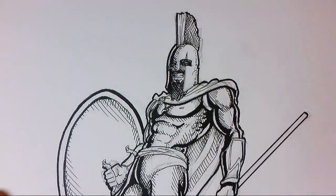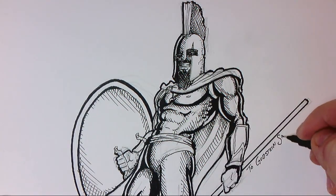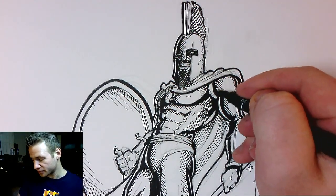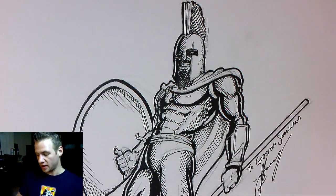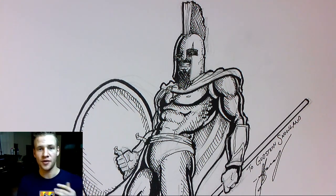There you go, ladies and gentlemen — that is the finished Leonidas that I've drawn. As you can see it's got a bit of a comic book look by using cross-hatching and areas of thick shadow in the arms, body, and under the leg. I've dedicated it to Gudstein Snowland, who was in the chat this morning and suggested I draw Leonidas. Make sure to follow the link in the description to be notified of the next Let's Draw event, same time next week, where you can give your requests. Thanks for joining me, ladies and gentlemen, and until next time I will see you later.